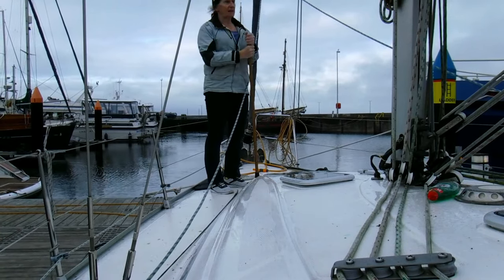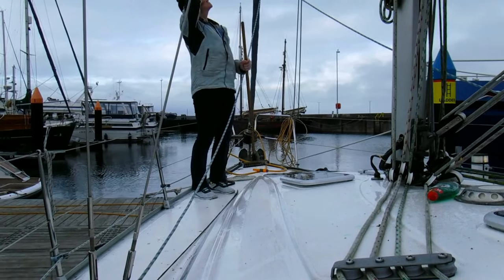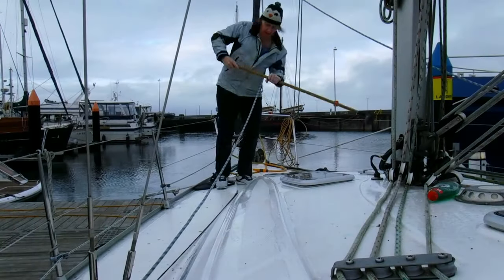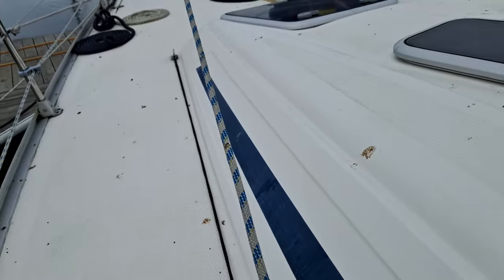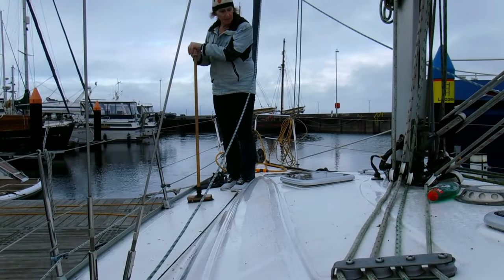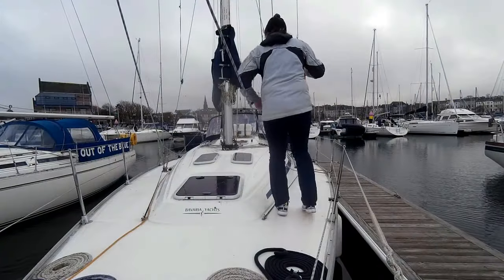Welcome back to this episode of Sailing Salty Poop. The starlings are still migrating - they're up there doing their starling things, which mostly includes pooping all over my boat. So cleaning the boat is something of a regular occurrence, just something we have to do on a rather regular basis.